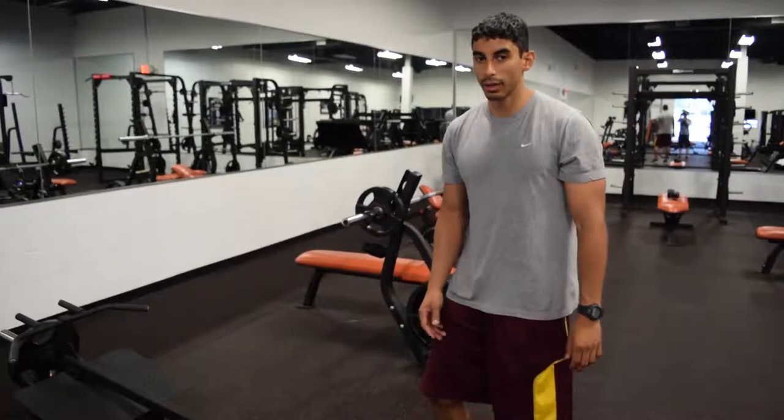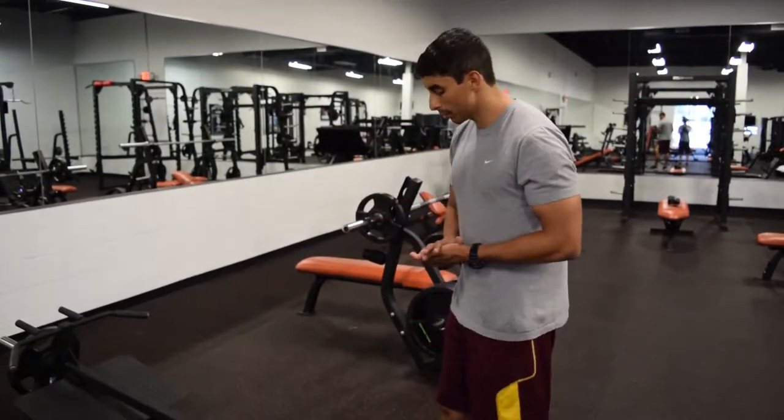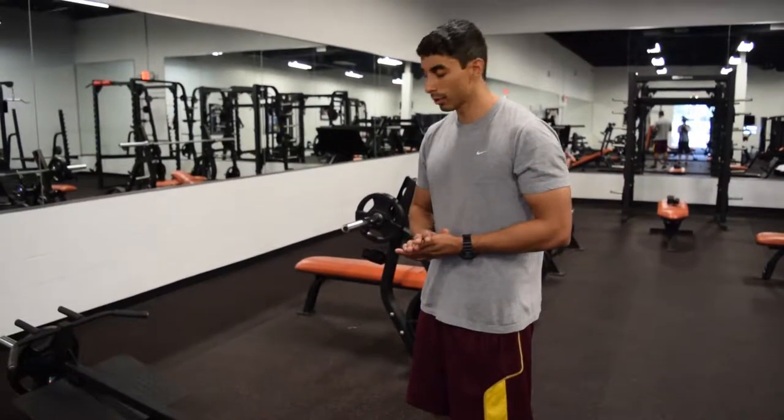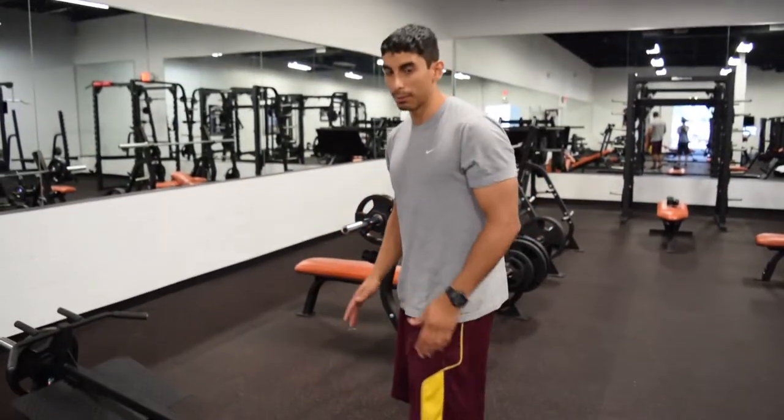In this video I'm going to demonstrate how to do the calf raise exercise. You can do the calf raise on a flat surface, but I'm going to demonstrate a way that gives you a little bit more range of motion — and that's going to be on anything that has a lift.